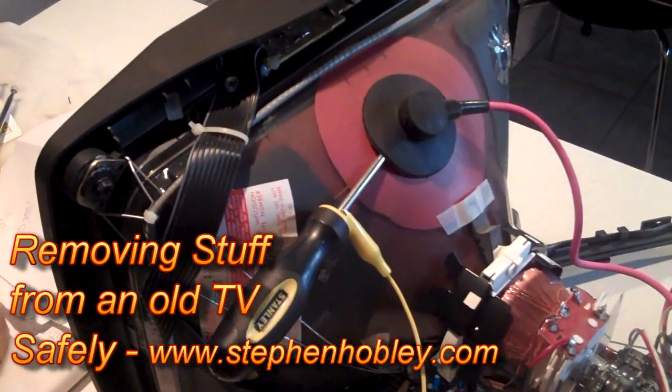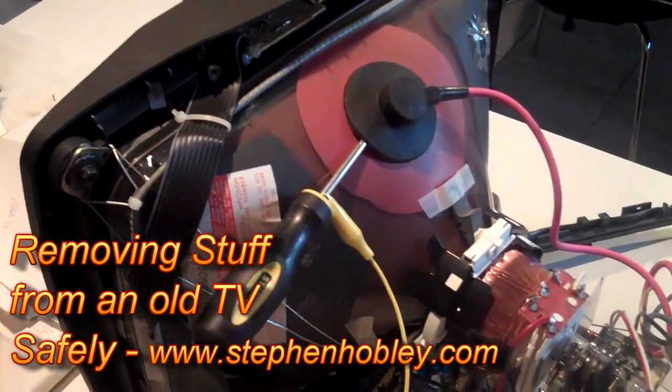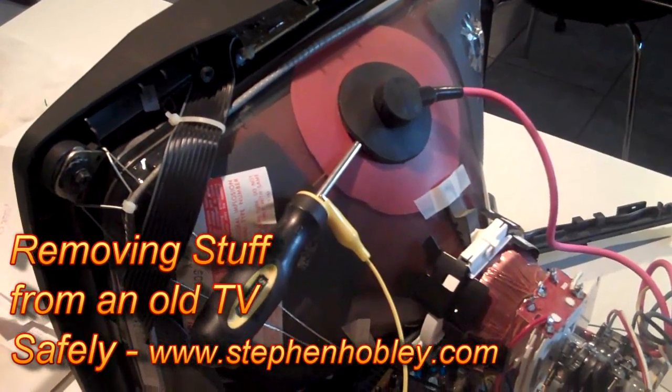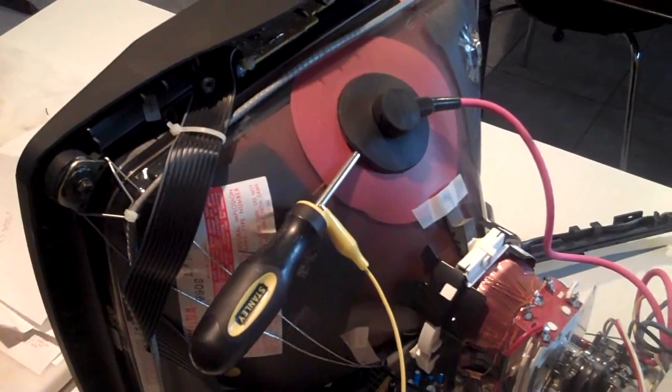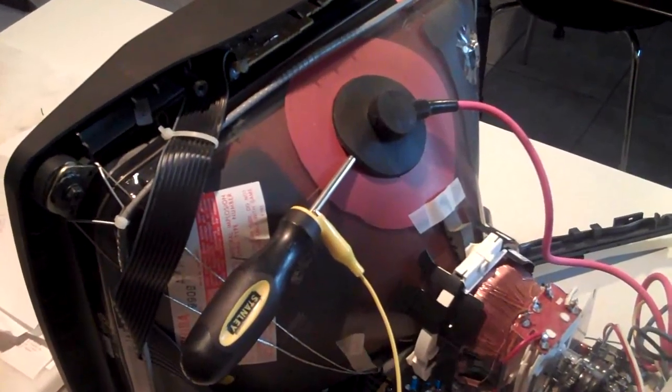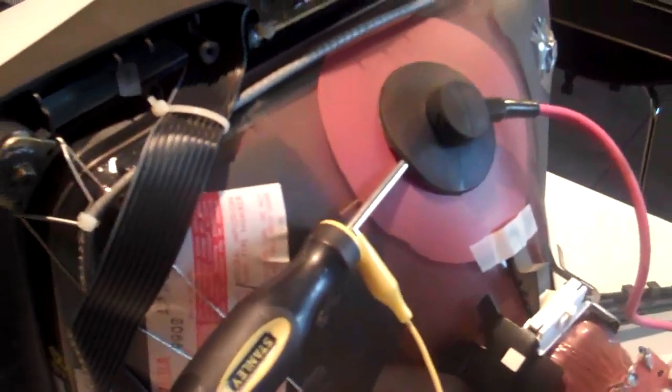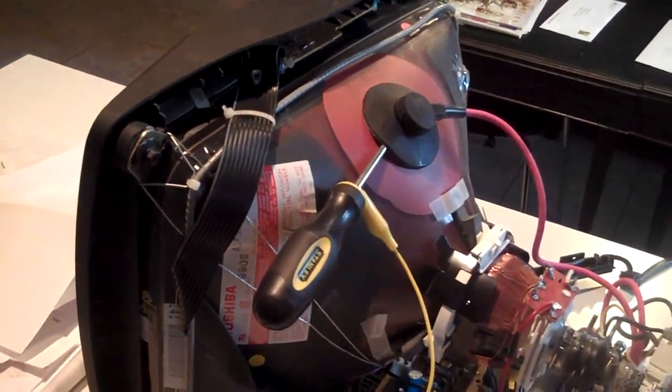This is the only crucial bit when you try to take a flyback transformer out. You've got to discharge anything that's left in it because it does have a capacitor in it, or it has a capacitive action and it can store charge. What I've done here is I've grounded a screwdriver and essentially jammed it under the rubber suction cup, and I'm going to leave that for about a minute just to make sure that everything's gone before I try to remove it.